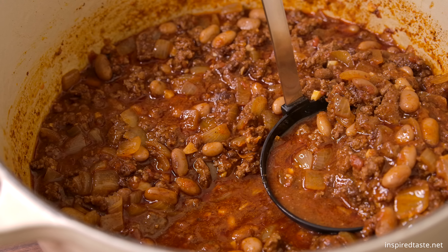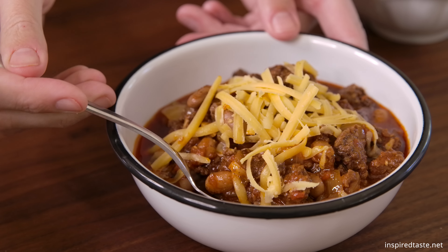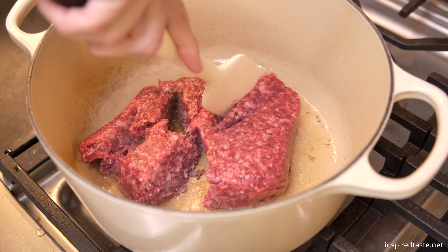Say hello to our favorite chili with ground beef and beans cooked in an intensely flavorful spiced sauce. With our easy recipe, you can make a pot of delicious chili in about one hour.